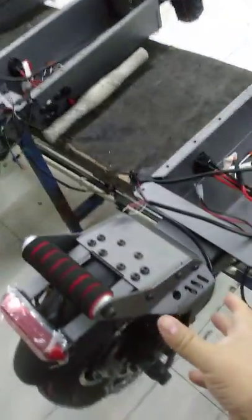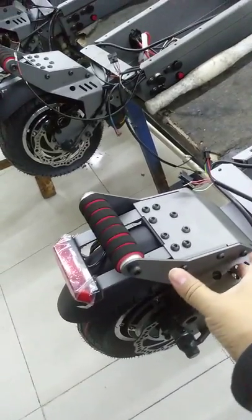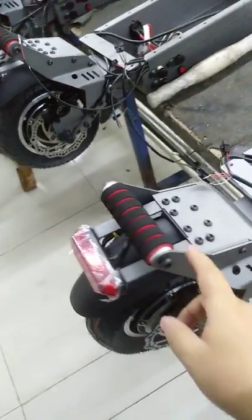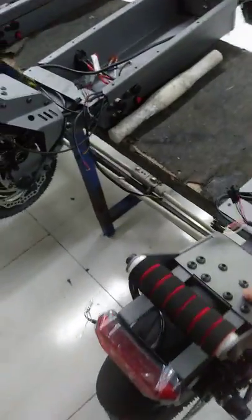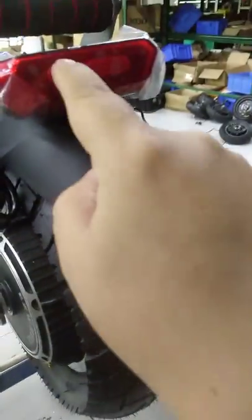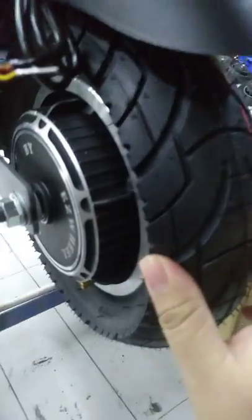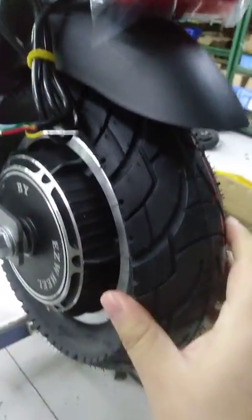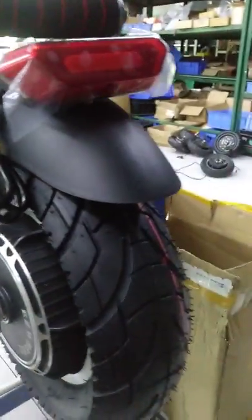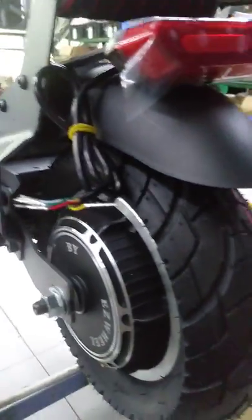This is the rear handlebar — it would be standard. And this one is connecting with the rear fender. The rear fender is changed, it's different from the last model. And here is the rear light — we will show you later.